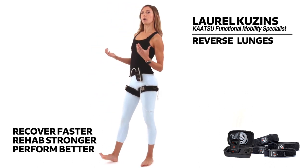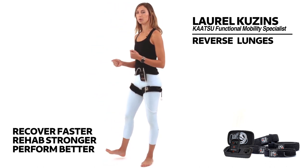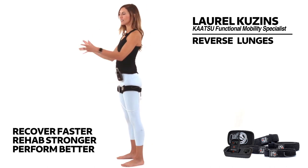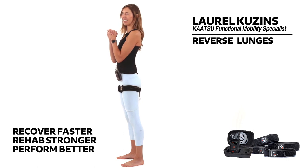You can do whatever you want with your hands that feels most stable. Some people like hands on hips. Some people like wings. Some people like to clasp. I like the latter.